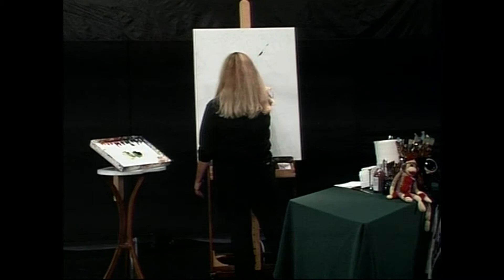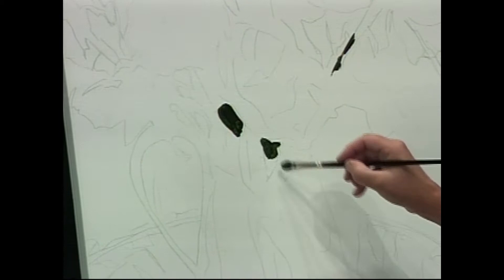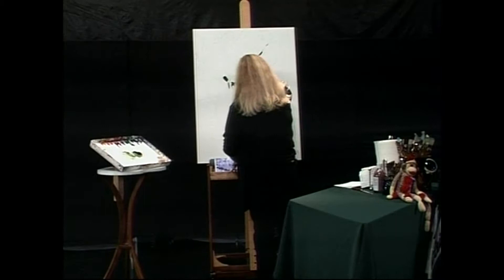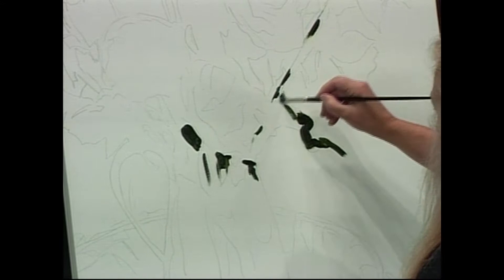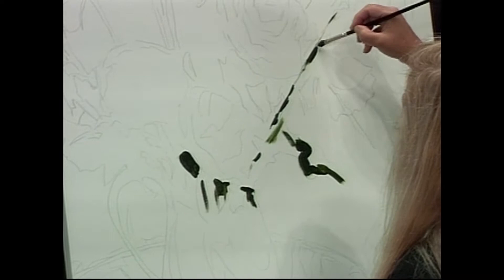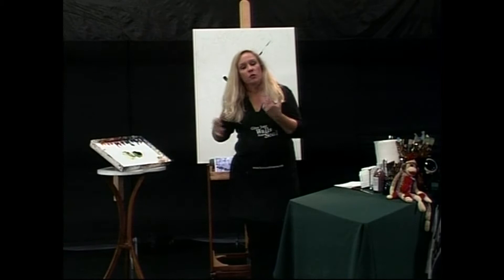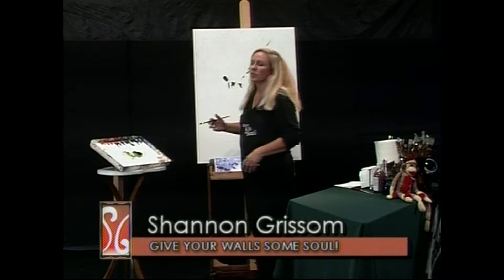I'm going to throw some stems out here and start putting in the darks. Where do I see a dark shape? Just blobs of dark. I'm going to stick with one color the whole time and systematically put in the darks, mediums, and lights. Somebody said, why did you add a golf ball into the still life? Well, because I liked it. There are logical reasons why you would put something in a composition to help move the interest, but I really just loved the golf ball and thought it needed to be there.